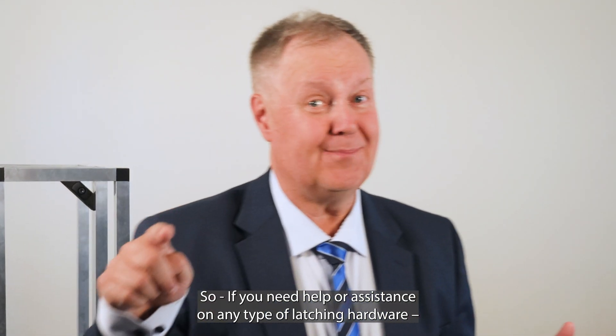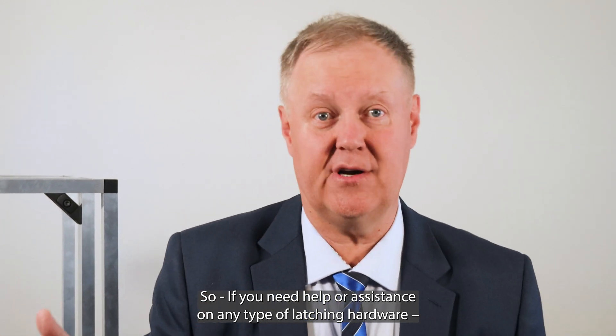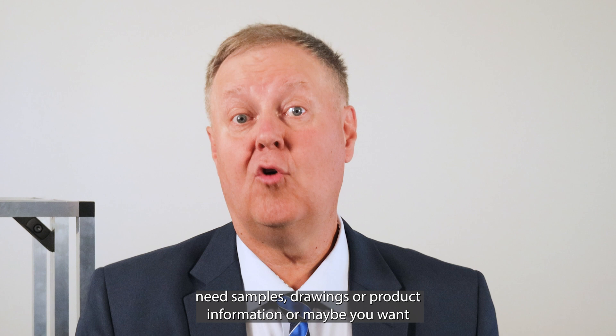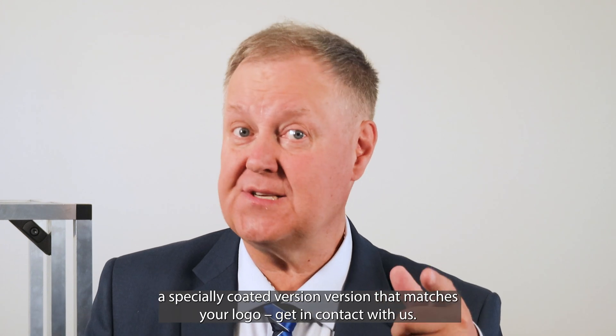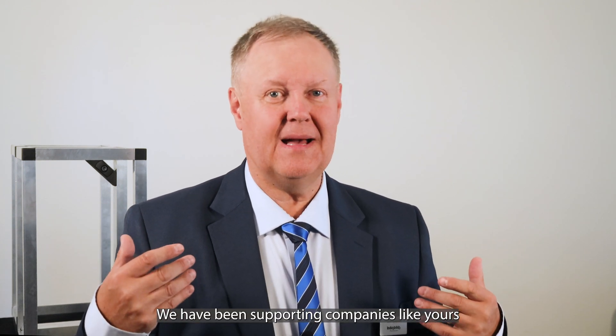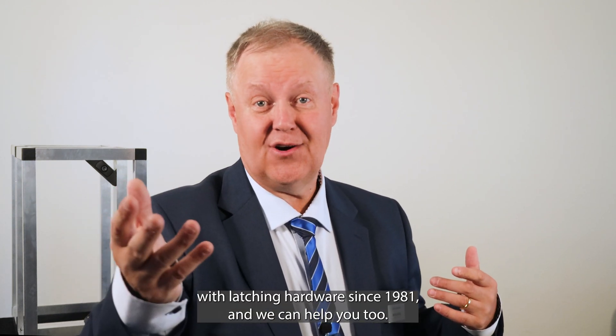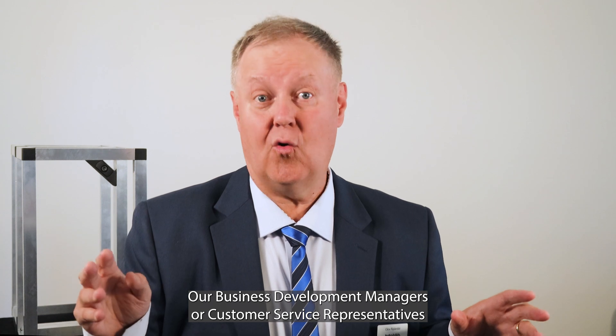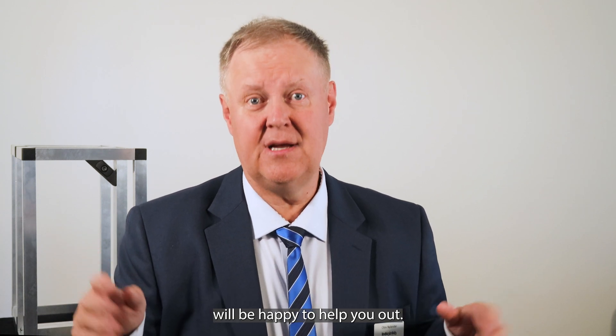So if you need help or assistance on any type of latching hardware, need samples, drawings, or product information, or maybe you want a specially coated version that matches your logo, get in contact with us. We have been supporting companies like yours with latching hardware since 1981 and we can help you too. Our business development managers or customer service representatives will be happy to help you out. See you next time!